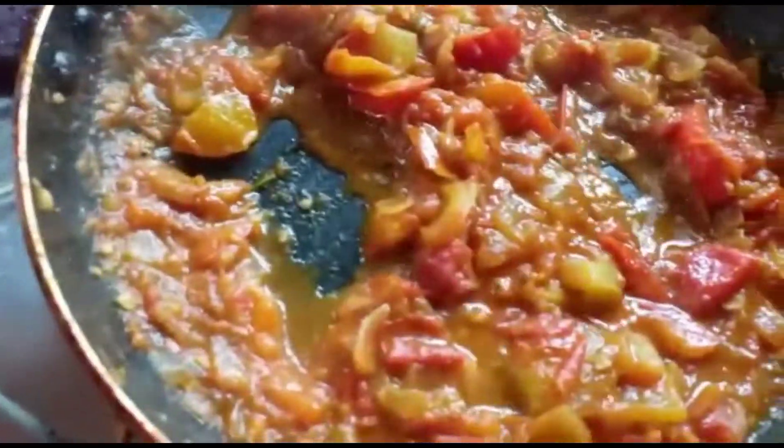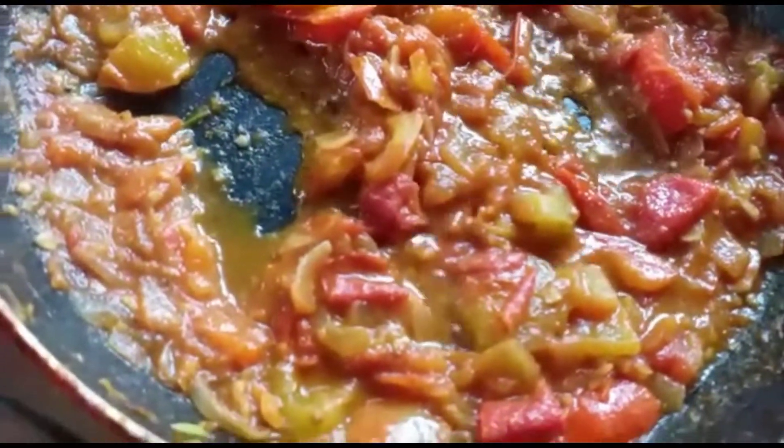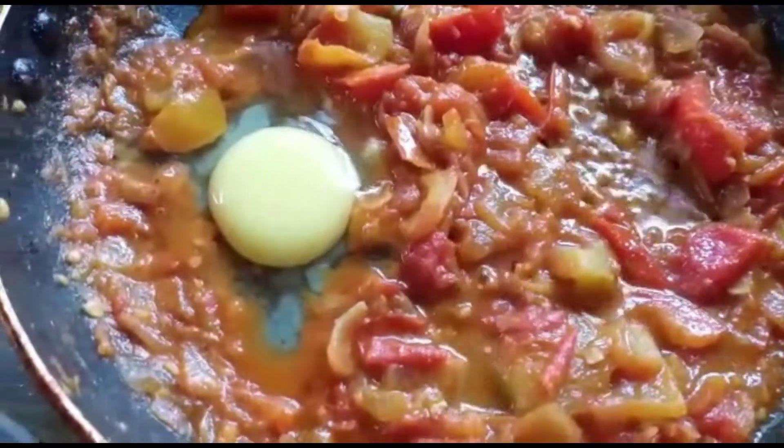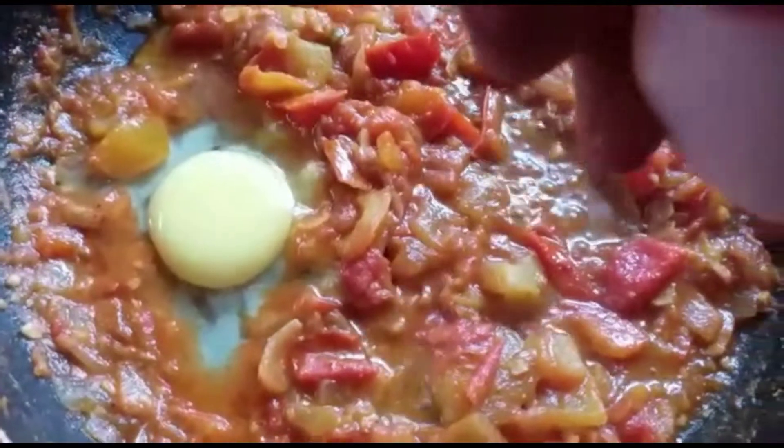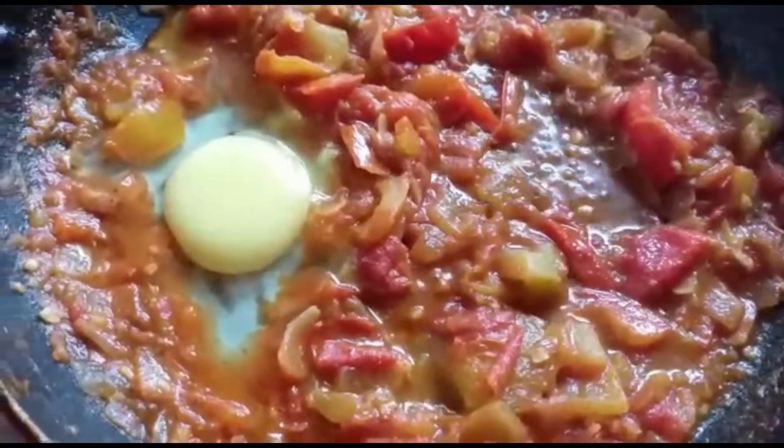The mixture looks about cooked. Now we are going to place two eggs — we will create two holes, break two eggs into them, and then cover it and let it cook.